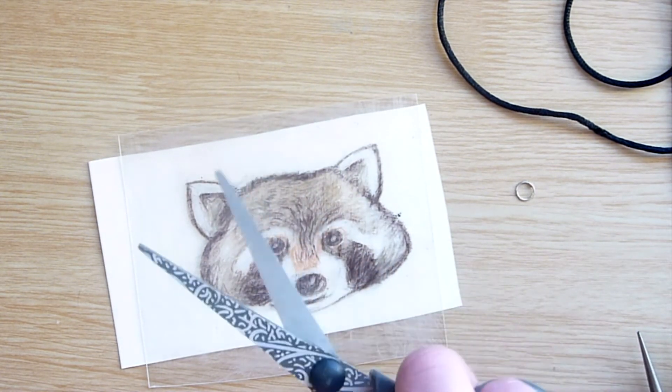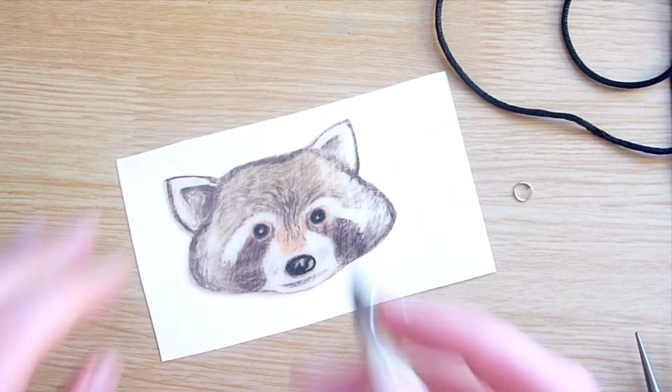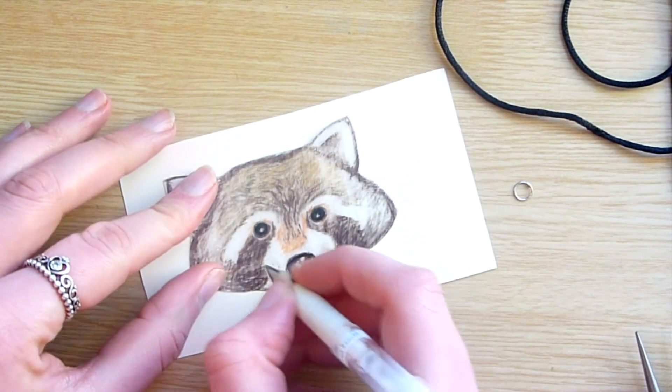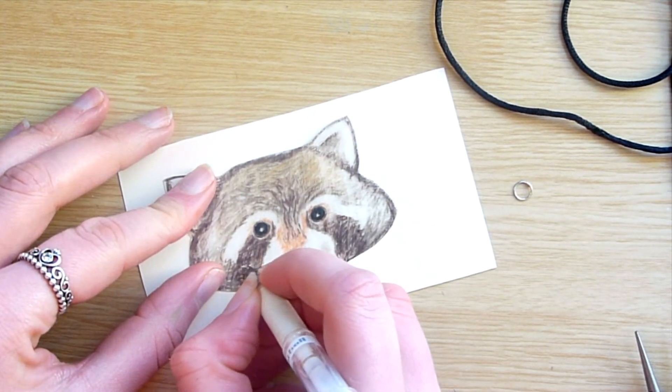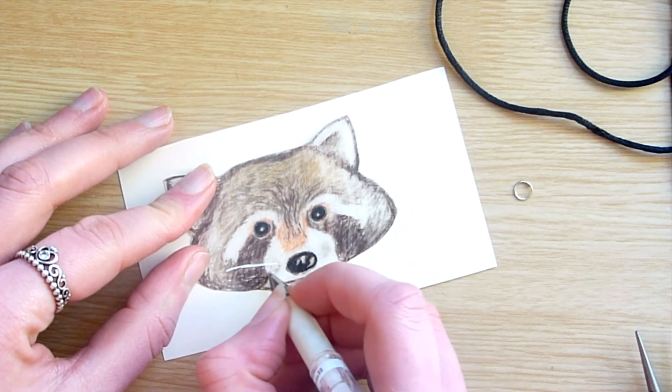Once I had finished the design, I carefully cut it out with a pair of scissors and I placed a hole in it using a hole punch. Just the standard hole punch from a stationery shop is fine for this. I then put the charm into the oven on top of a baking tray and some greaseproof paper for three minutes.